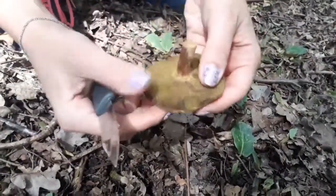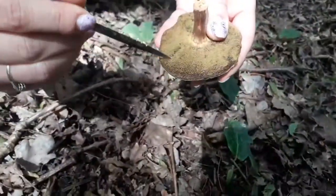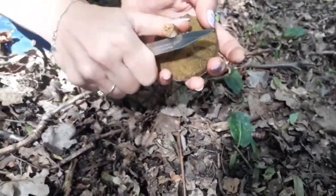Now you can see the pores over here. Over here you can see it's been eaten, so this part has been eaten.